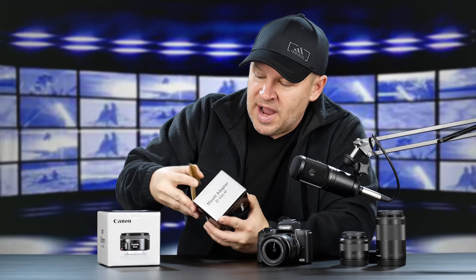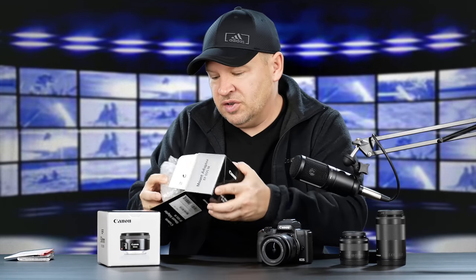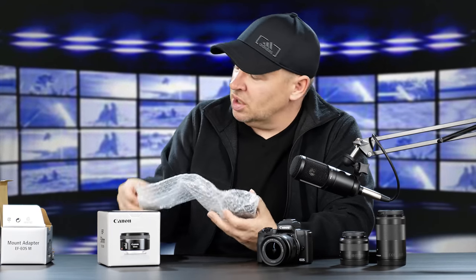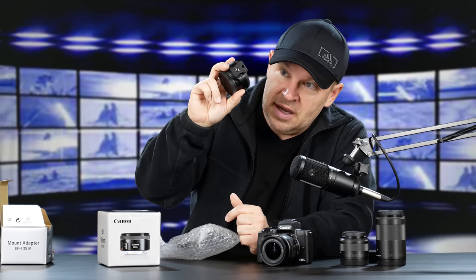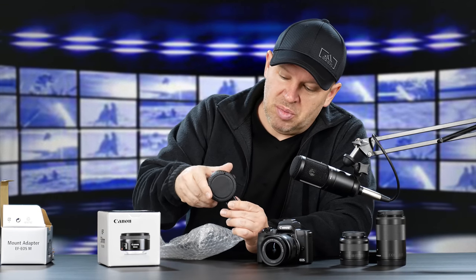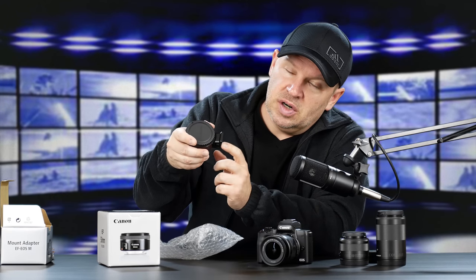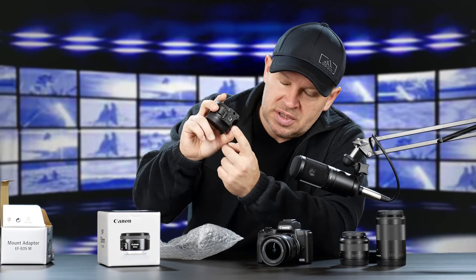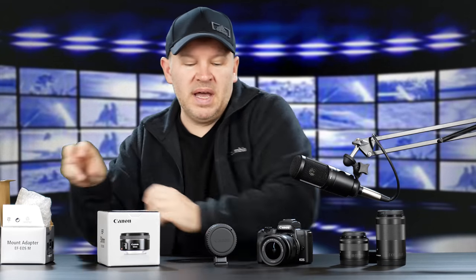Let's get the M adapter out of the box here. We've got a warranty card and we've got the M adapter. A little manual there — we'll check that just to see if there's anything of note. The M adapter has a tripod mount right there, so when you put a lens on here, it distributes the weight more evenly because there's a tripod socket right on that foot.